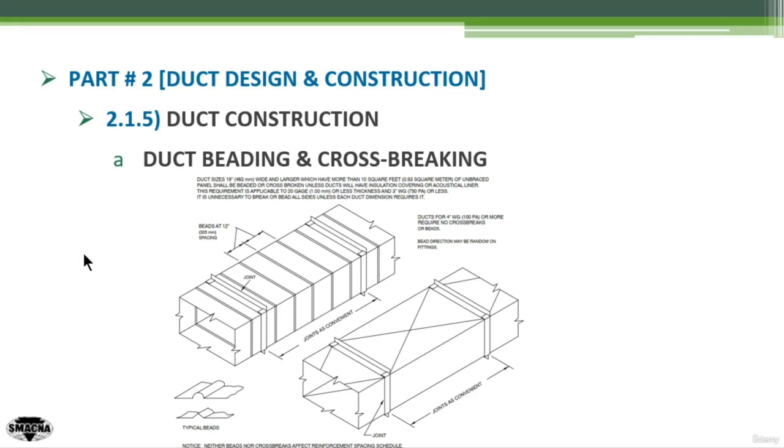In some projects, duct beading or duct cross-breaking can be found used in the duct fabrication process. This can give extra rigidity to the duct. However, it has a certain applicability range, as obtained from SMACNA. This is a photo of duct beading, and this is a photo of duct cross-breaking. You can find it easily in a lot of places because, as mentioned, it gives the duct more rigidity.